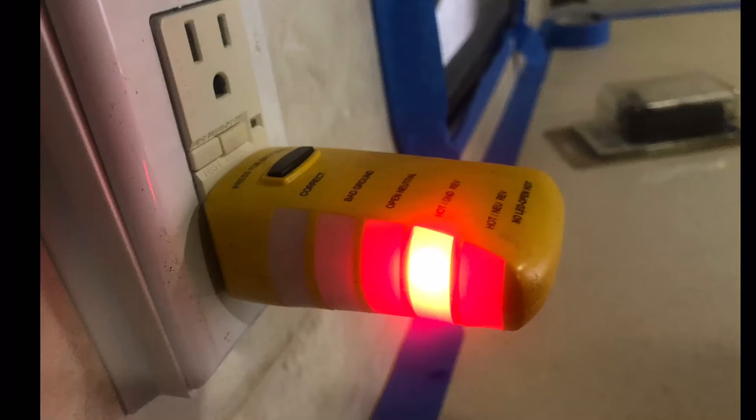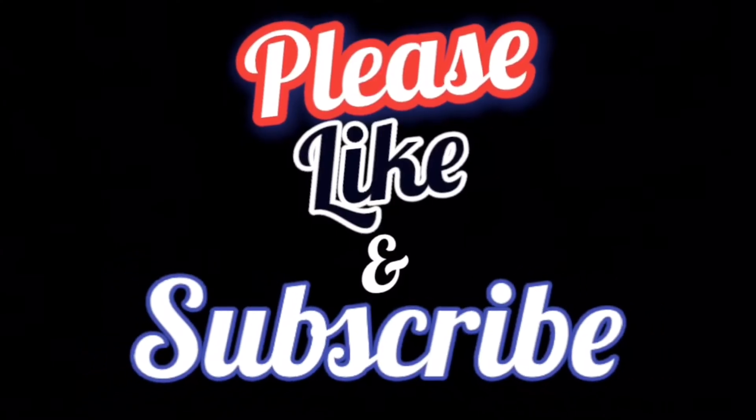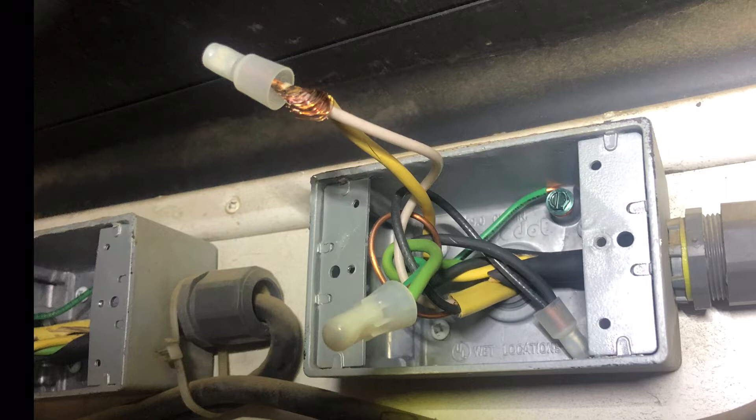In one week we had four coaches between three techs that showed hot ground reversal with this type of tester. One was a 1998 and it actually had the neutral and ground reversed at the transfer switch, so it's been like that since new.